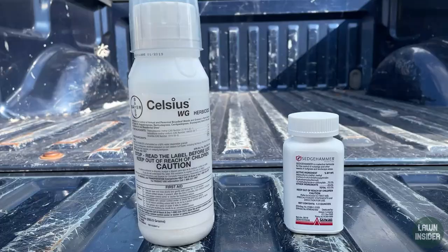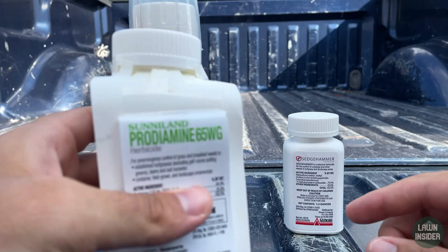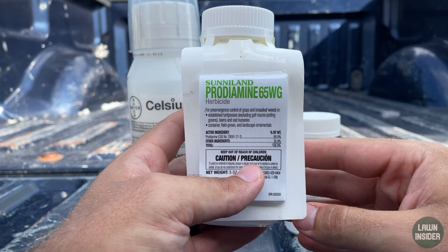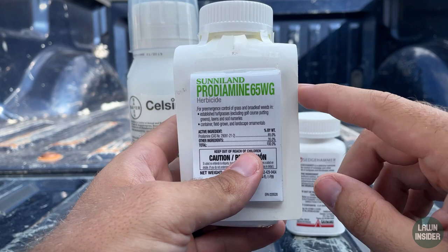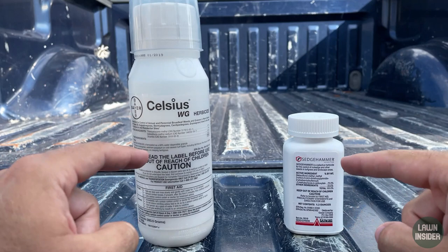If you're having crabgrass problems in your lawn, you'll want to use a product called quinclorac, because neither Celsius nor Sedge Hammer is labeled to kill crabgrass. What I do to prevent crabgrass is make sure I'm putting out pre-emergent applications twice a year — once at the very end of winter right before spring lawn care starts, and once at the very end of fall when your grass goes dormant. I personally always use a pre-emergent that has the active ingredient prodiamine.